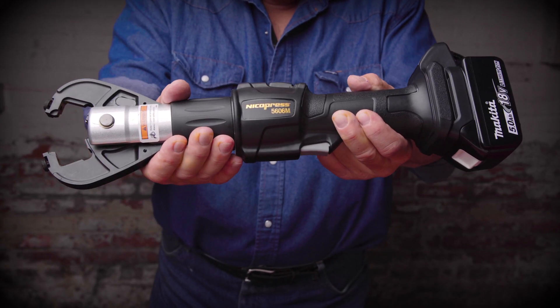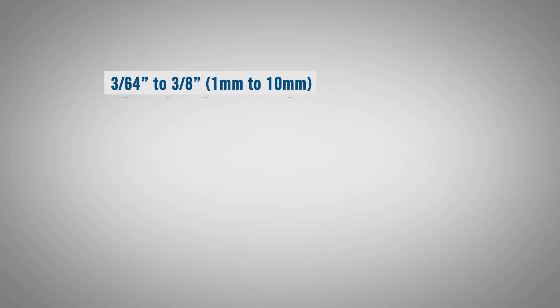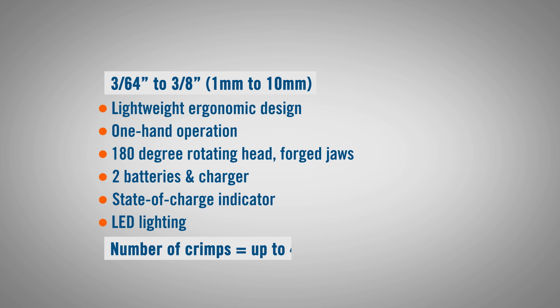The 5606M is an inline battery swaging tool used for wire rope between 3/64 inches to 3/8 inch, or 1 to 10 millimeters.